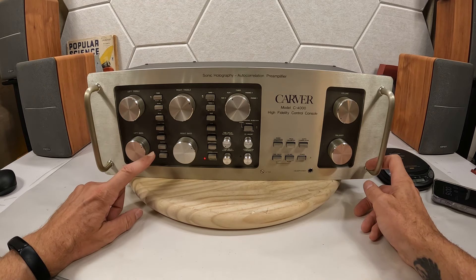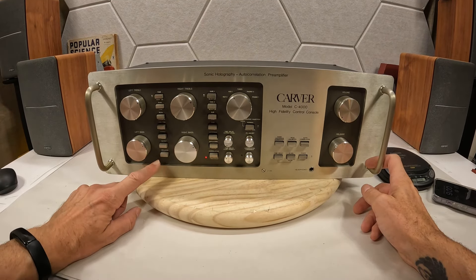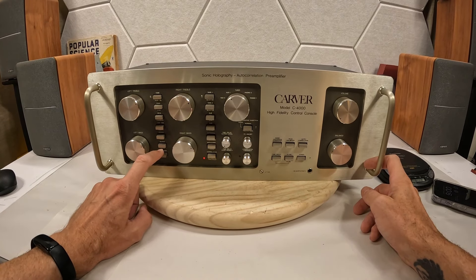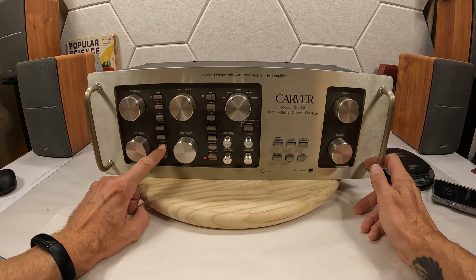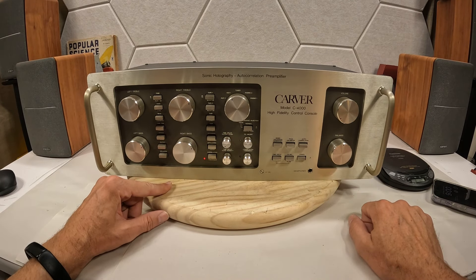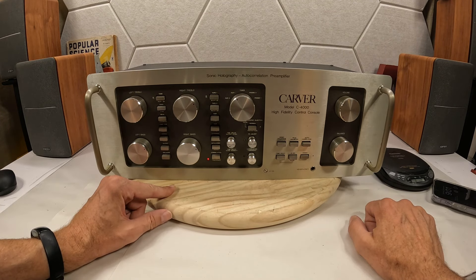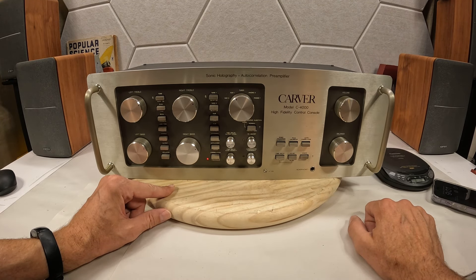You have your stereo/mono output, your output options, and you can do the minus 15 dB which allows you to fine-tune your output. Then you have your speakers on and speakers off. A lot going on here.